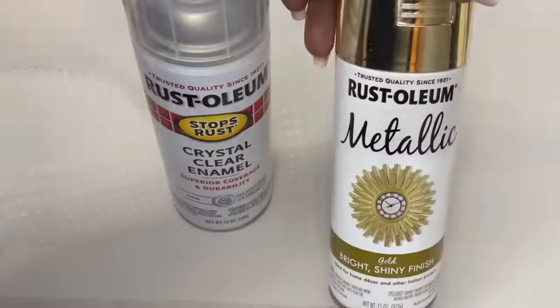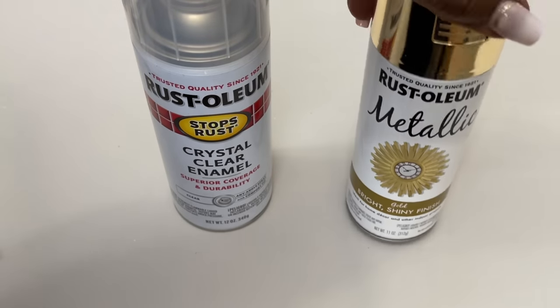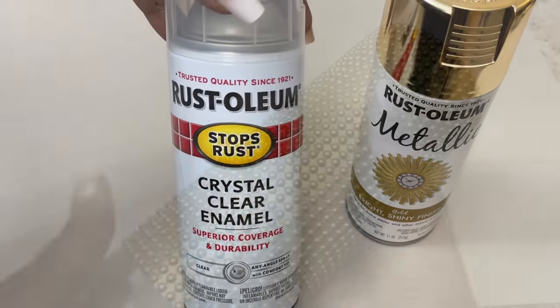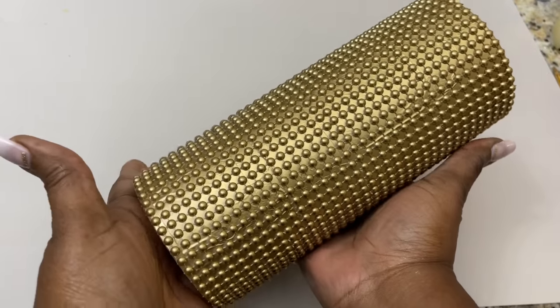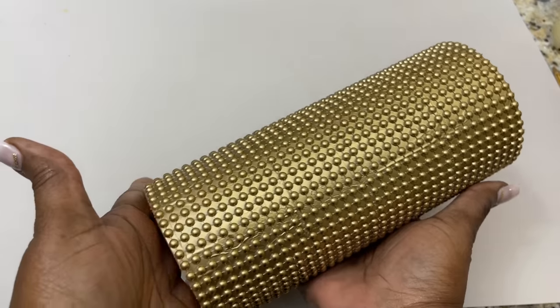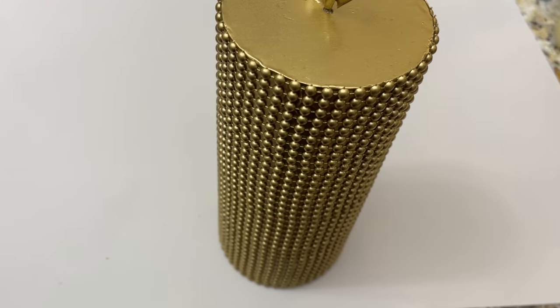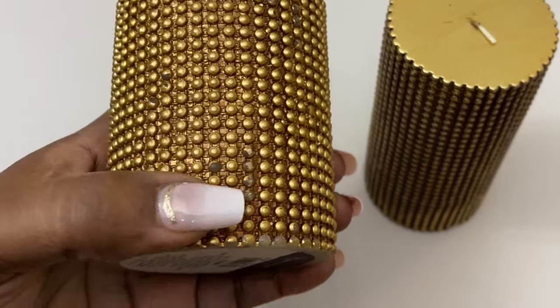Once my candle was completely covered, I lightly sprayed two coats of gold metallic spray paint and one coat of clear crystal enamel. I also repaired my two other candles using that same process.